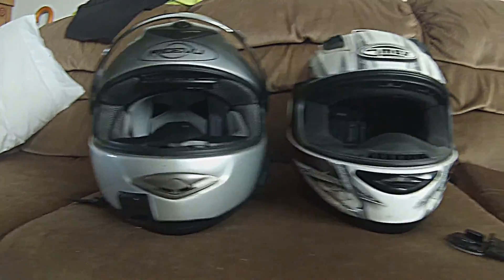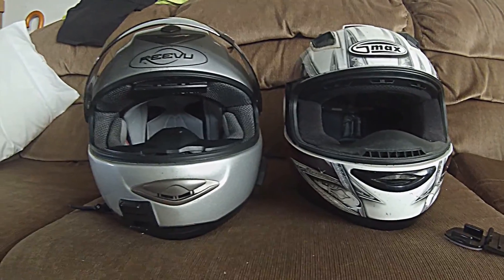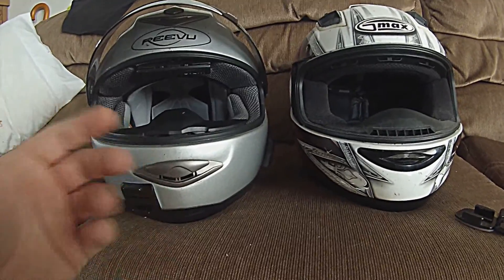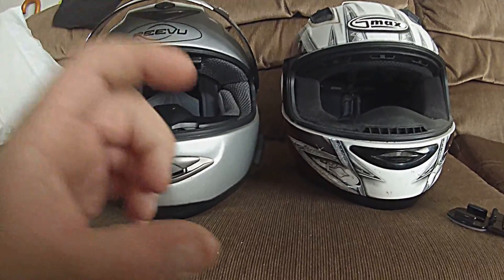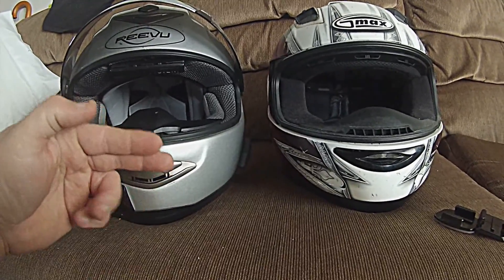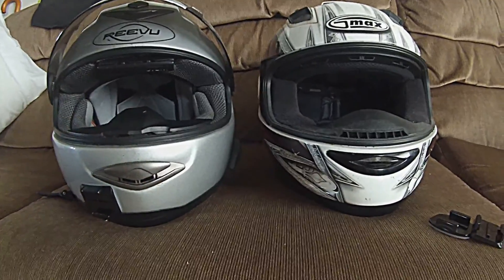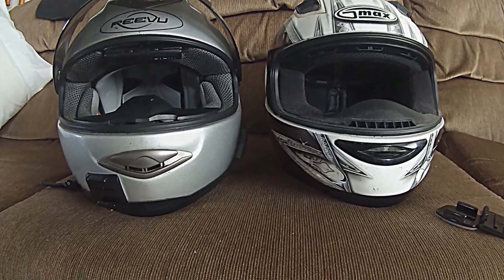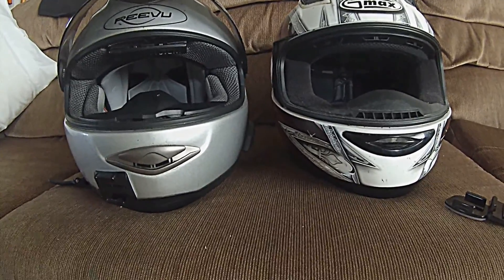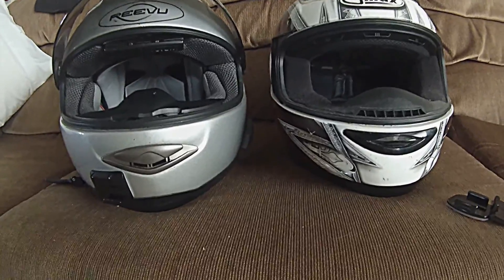There are positives and negatives to each one. The negatives of having it on the front is the fact that you're going to have your camera angled backwards depending on your mount. If you have it where it's up here, you're going to have it tilted like this, which is going to make it harder to get in and out of your camera. You'd have to constantly take this off to clean the lens or change the battery out or whatever.